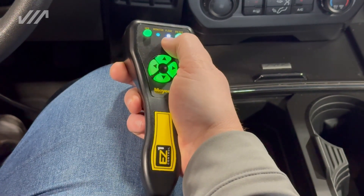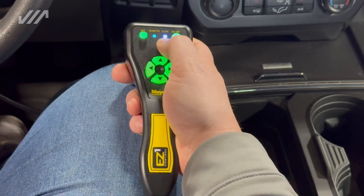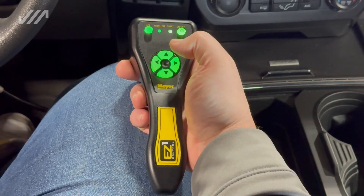You will note here the blue light — this means that the plow is now in float mode. To get out of float mode, you quickly press the up button, and then you go back down and it'll give you your power dragging feature.